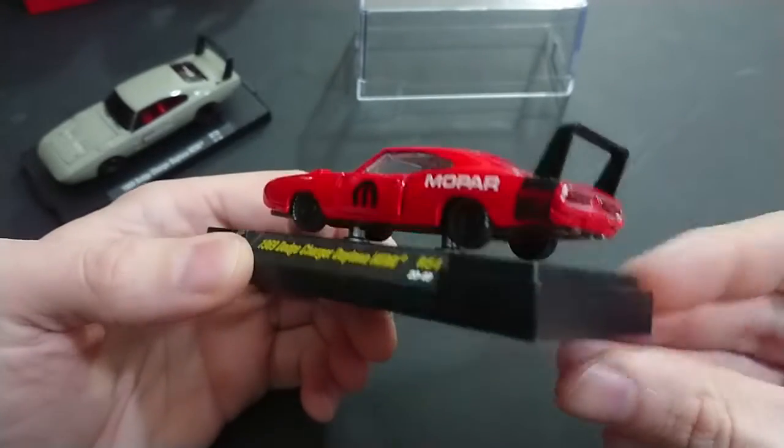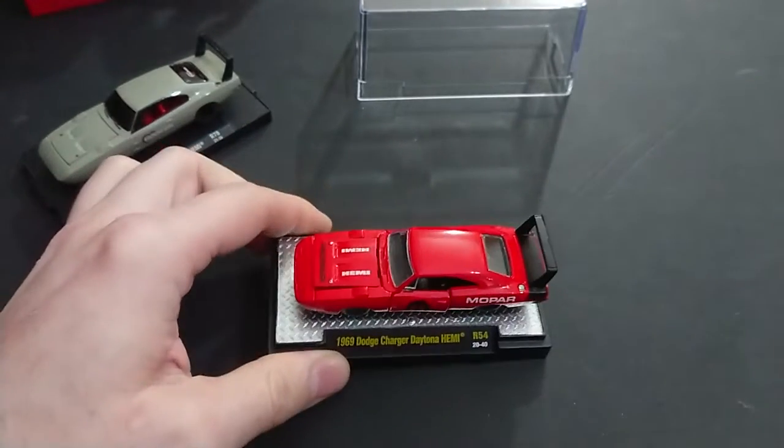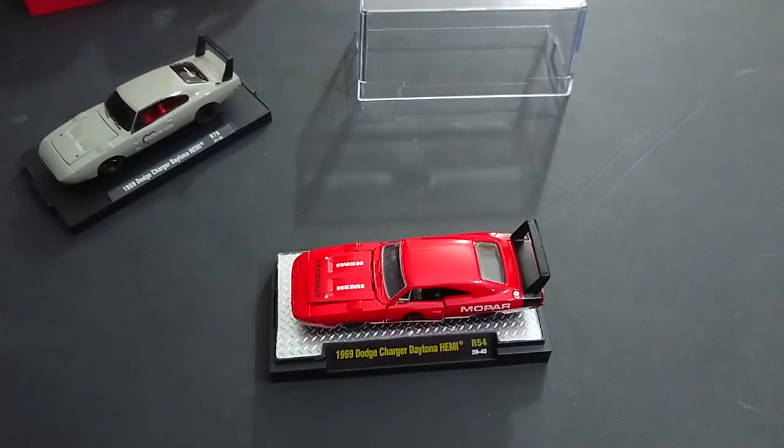I'll just take the top off and there we have the car itself. It looks really nice in terms of its aesthetics and appearance — just too bad about the defects.